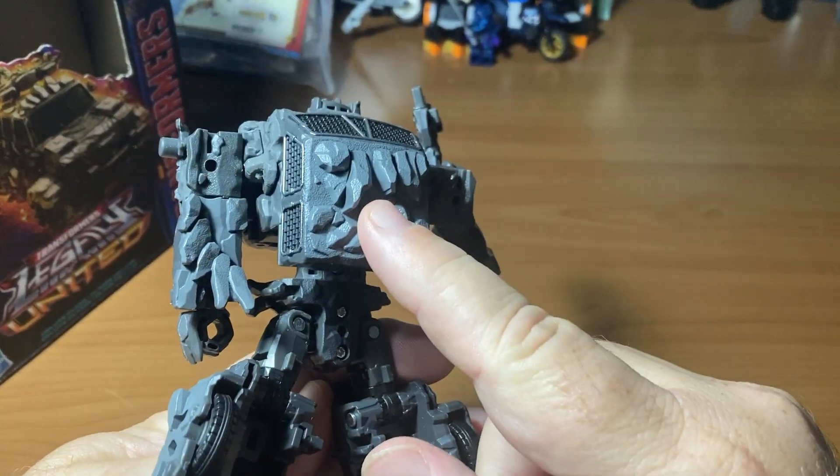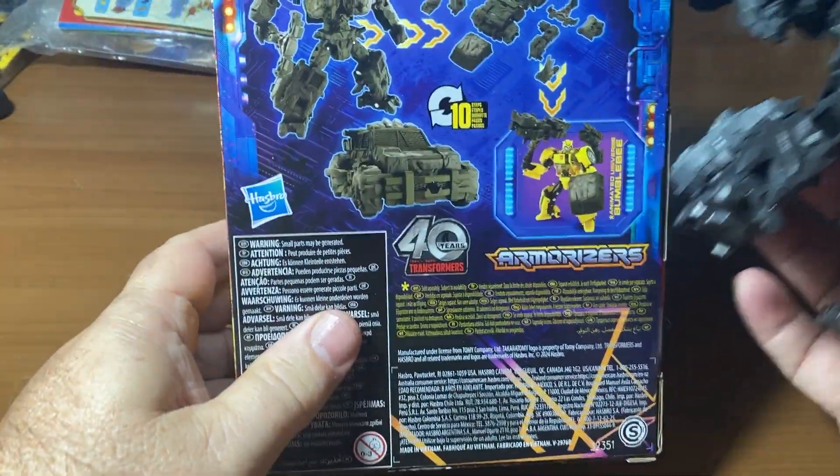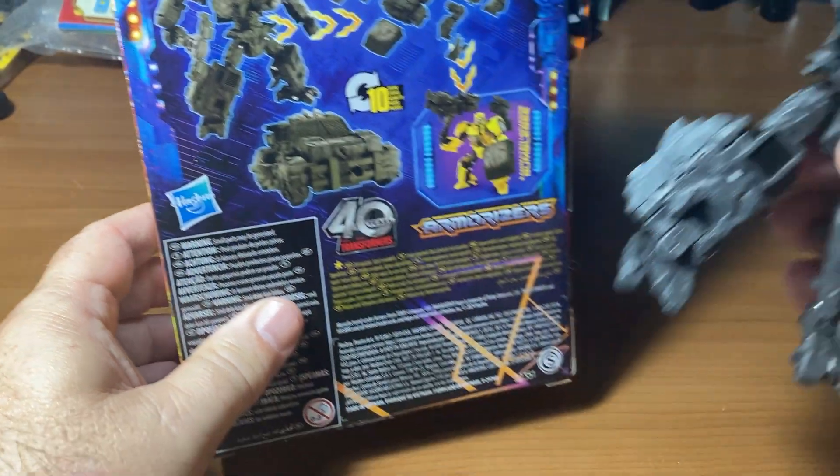I've only posed him and put the shield on his back because I didn't like the shield in his hand. On the information, it shows that you can break him up into several pieces and then put those pieces on another Transformer.